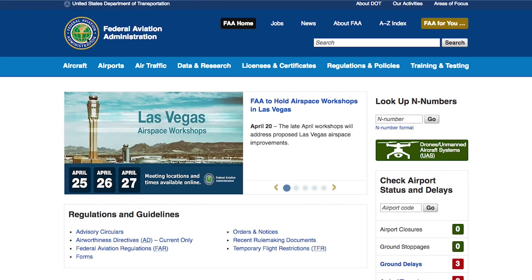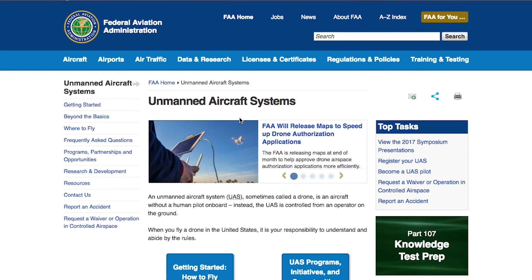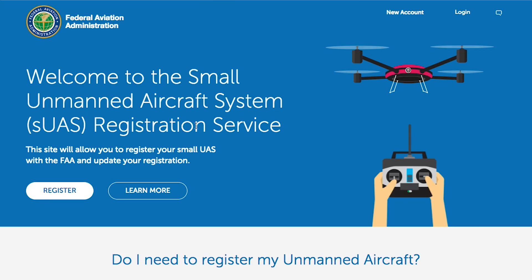Any drone that is between 0.55 pounds and 55 pounds has to be registered as a small unmanned aircraft system on the FAA's website. It's an easy registration process and it only costs $5. If you plan on flying your drone outside and it is over a half of a pound, then it has to be registered. You can visit FAA.gov and navigate to the Drones — Unmanned Aircraft Systems section. You can also find that link directly by going to registermyuas.faa.gov.